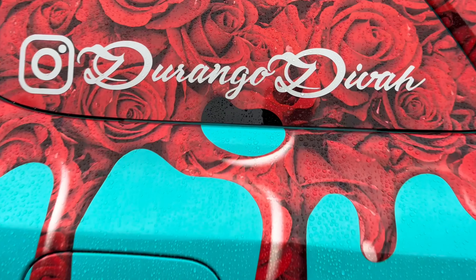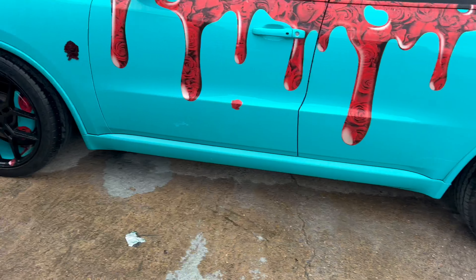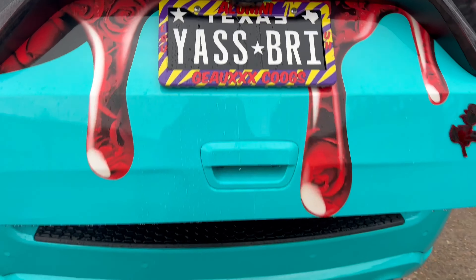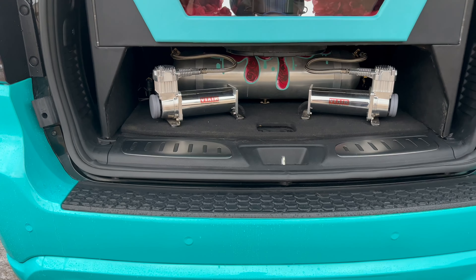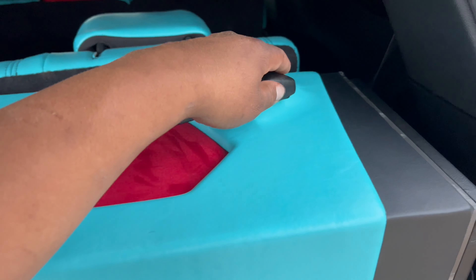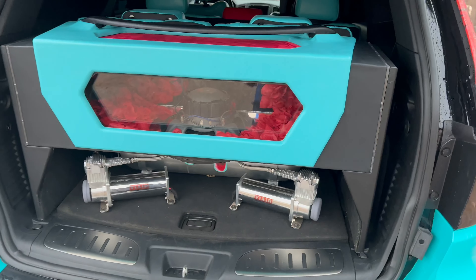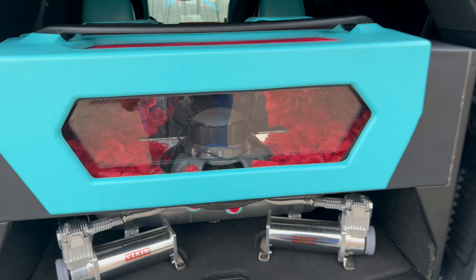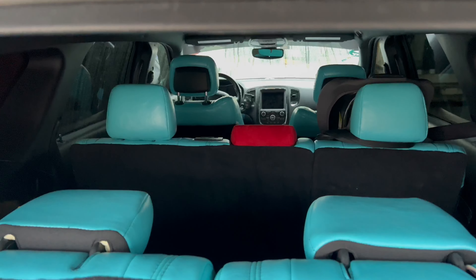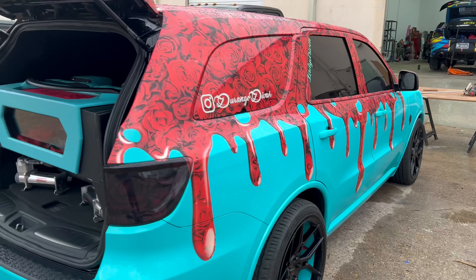Also — Durango Diva, go follow on IG. Coldest Durango out, wrapped by PG Nola. It's bagged. I did the system on this one, my boy DGK did the lights. Custom enclosure that I did on it. She came back because the bass was knocking a piece loose — I just got to adjust it. Got roses inside, mirror effect, knocking. But it matches the interior — she got the whole thing on this one. Go check her out on IG, Durango Diva, killing the game.